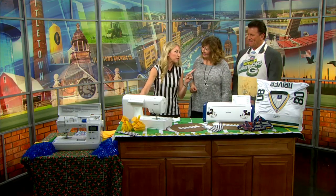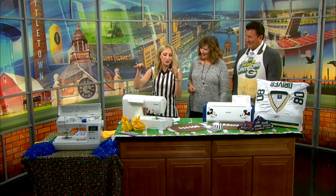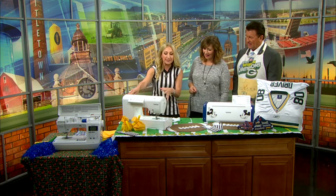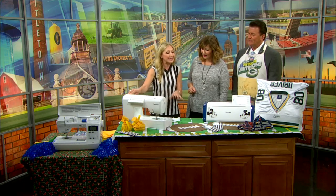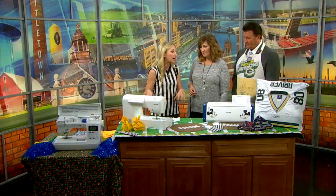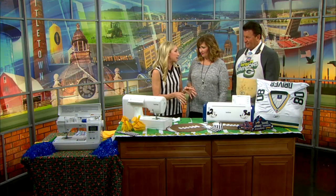One of the things we forgot to say is that I am a Brother ambassador, so these are my machines. This is the quarterback of all our Brother machines — it's from the Pace Setter lineup, the PS500. This machine is affordable, exclusive to your Brother dealer, and it's really great for a beginner or intermediate level, so you can do all of your DIYing on it and then get yourself to the game and that big tailgate.